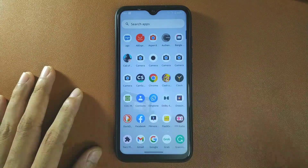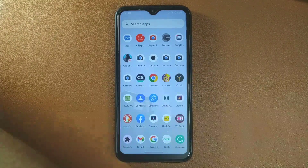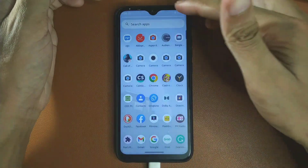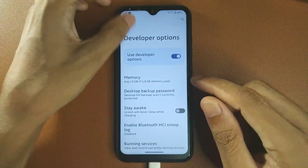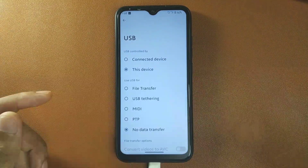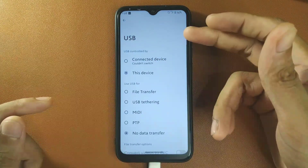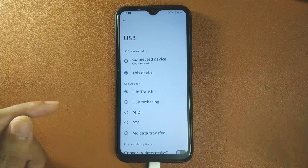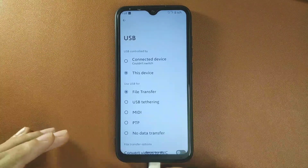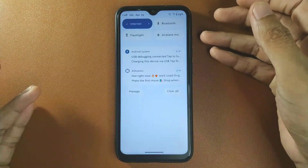The second bug, which is a really big problem for me personally since I record videos with this device, is the USB connection issue. When I connect the device to my computer with USB debugging enabled, the device does not show up on my PC. If I try to switch to file transfer mode, the PC still doesn't recognize it, making it very frustrating to transfer recorded videos to my PC. I have faced this with other ROMs long ago but not recently until now.